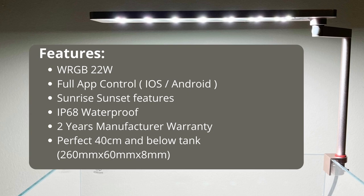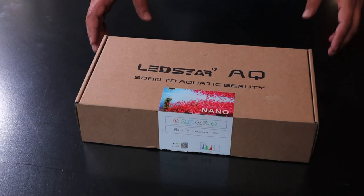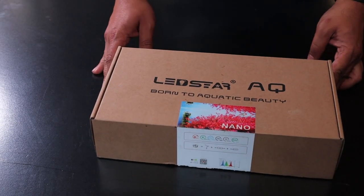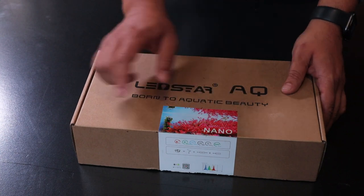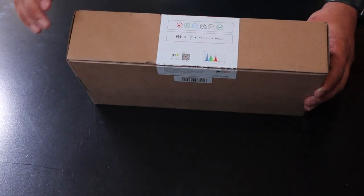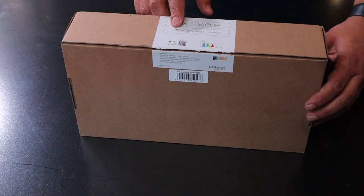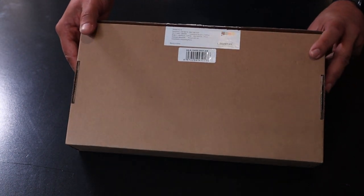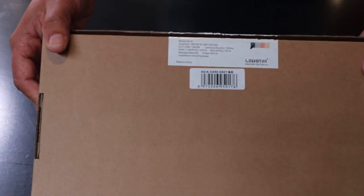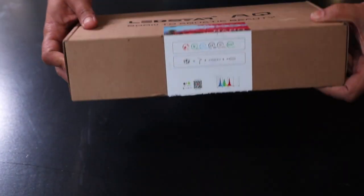It is waterproof to IP68 standard, comes with a two-year manufacturer warranty, and is perfect for 40 centimeter or below tanks. The packaging is minimalistic — not fancy colors on the box — but it's nicely labeled as nano lights. There's a QR code to scan to get the app, and they clearly show the spectrum of the light. The label shows the contents, and at the bottom are the light specs plus the color. In this case, we're unboxing the gray colored lights.